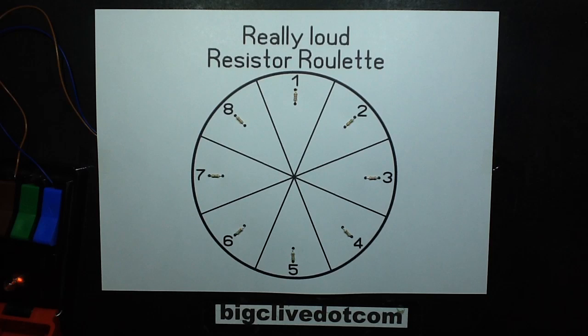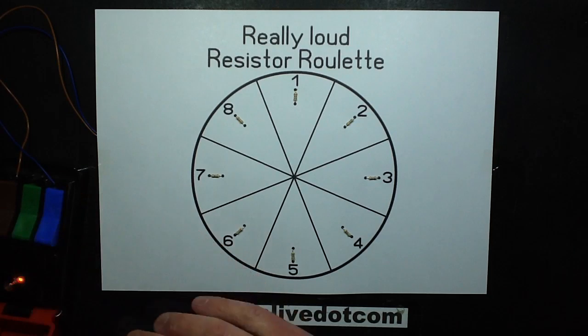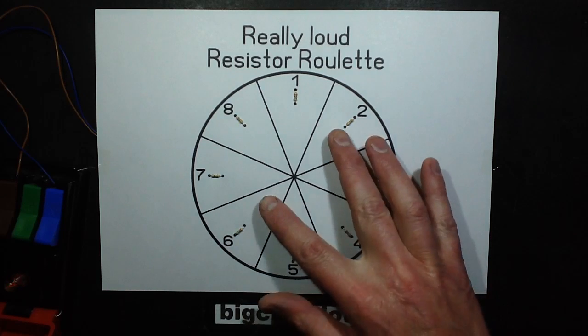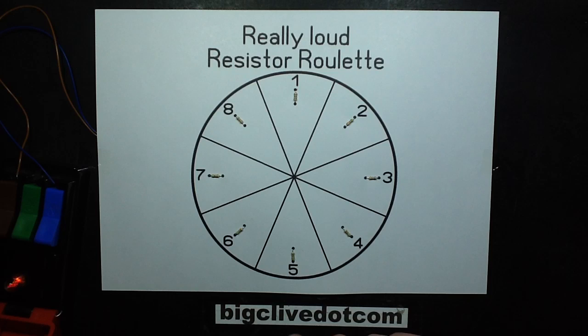So once again, you get to choose two numbers and I'll do the countdown, and there's a bonus multiplier at the end. I'll also let you know afterwards how many of the three 13 amp fuses in line - the one in this unit, the one in the plug for it, and the one in the adapter - how many of those fuses also failed. So you get to pick two numbers plus you get to choose one, two, or three for the fuses.